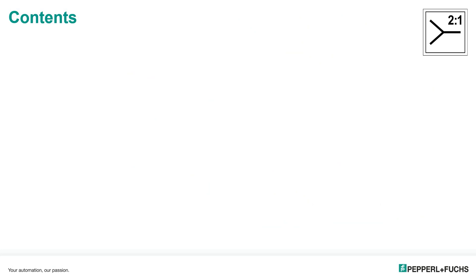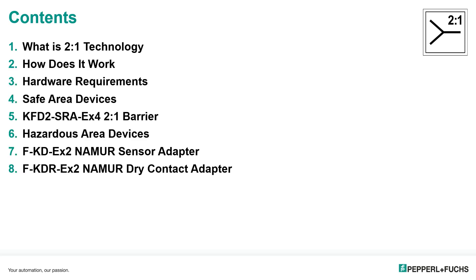We're going to discuss Pepperl and Fuchs's unique two-in-one technology. Some of the points we are going to go over are what it is exactly, how it works, and what kind of hardware you need to operate it. It's going to include the two-in-one device and any sensor adapters if you need those. We'll talk about how we can use the technology, where we can use it, and what kind of applications to look for.